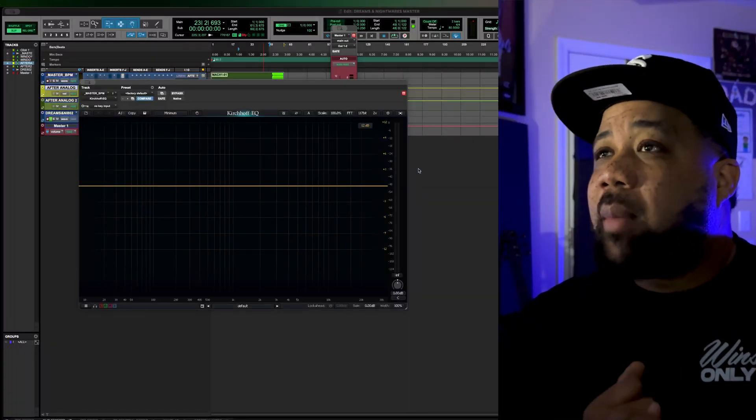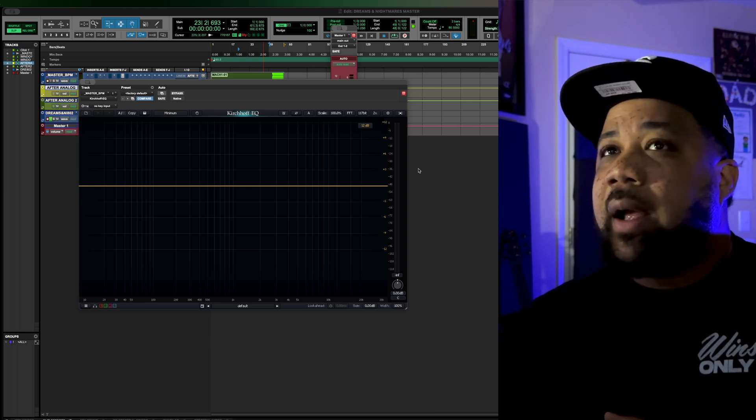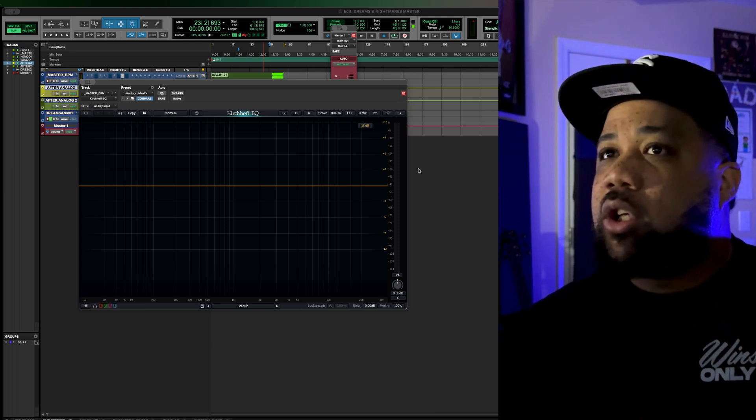For example, if I'm working on a master and I've got this beat that was sent in, and I'm not gain staging and I'm trying to use the EQ — let me play the beat real quick.